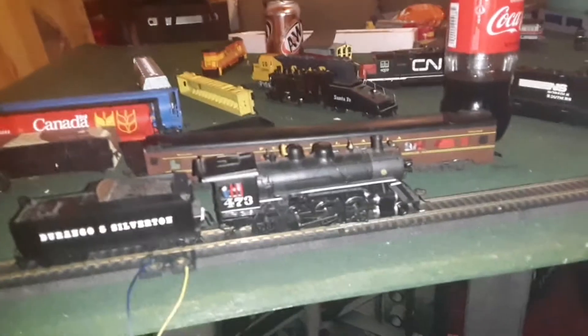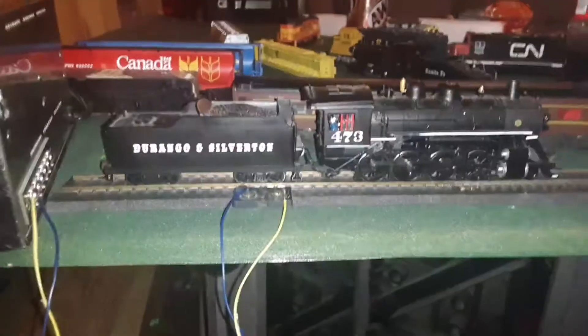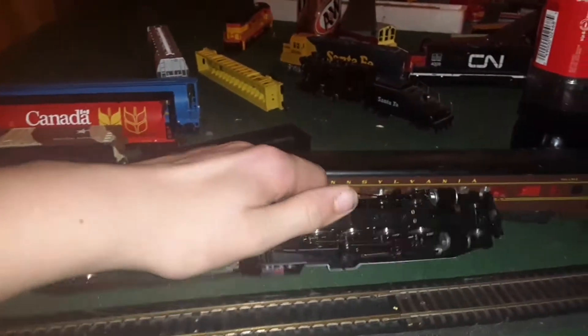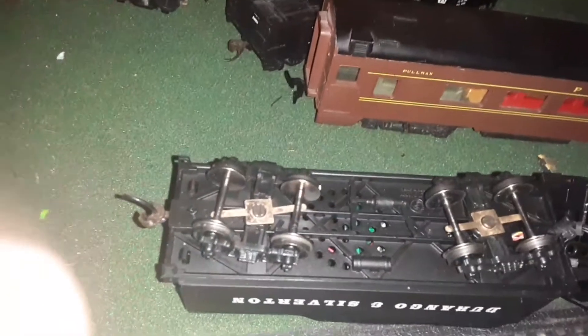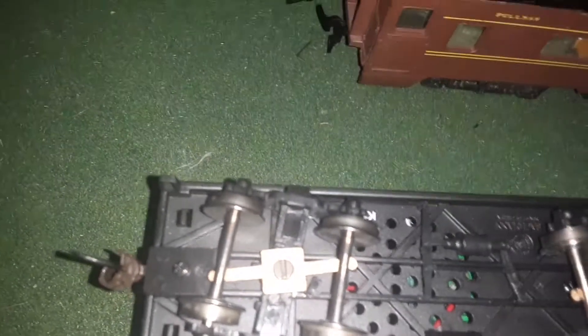On further notice you get your bell, your smokestack, everything is there. But let's take a look underneath the locomotive — on this side it looks like it has a speaker port, but it's actually not. You get a good look in there, there's no speaker port.